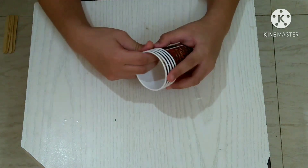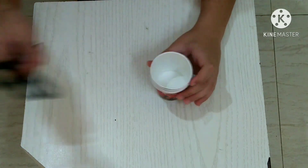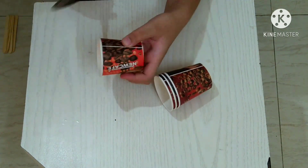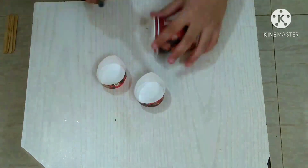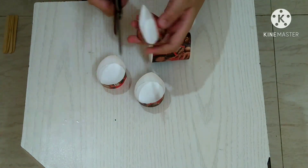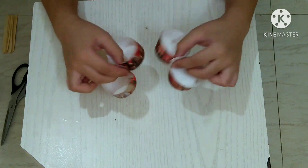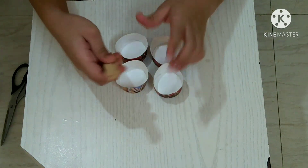Let's start. First you have to take the five paper cups and keep one cup aside. Now take the scissors and cut each of the remaining cups in half. As you can see, I have cut the four cups in the same size.